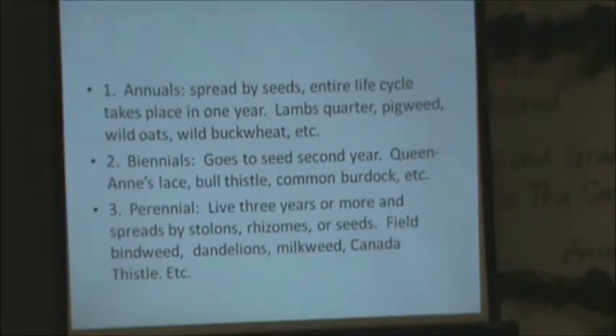Most weeds we deal with a lot are annuals. Annuals basically just spread by seeds — their entire life cycle takes place in just one year. That includes lamb's quarter, pigweed, and wild buckwheat. One interesting thing about wild buckwheat: if that goes to seed, that seed stays viable in the soil for over 20 years. It looks almost like field bindweed, but if you pull it up you can see the fibrous root. Field bindweed will go down 18 feet into the soil.